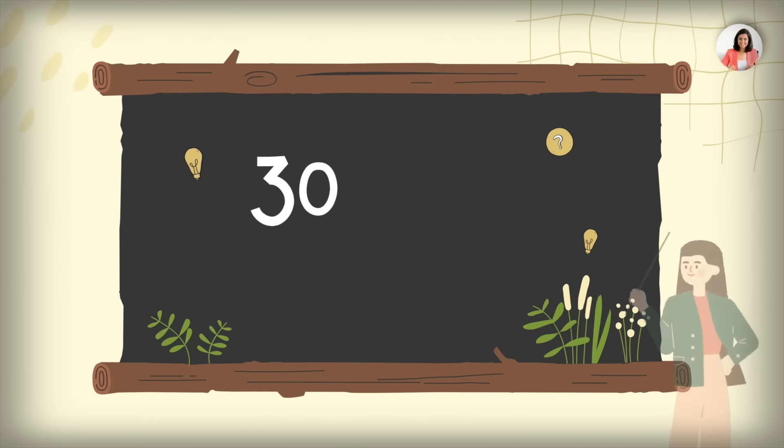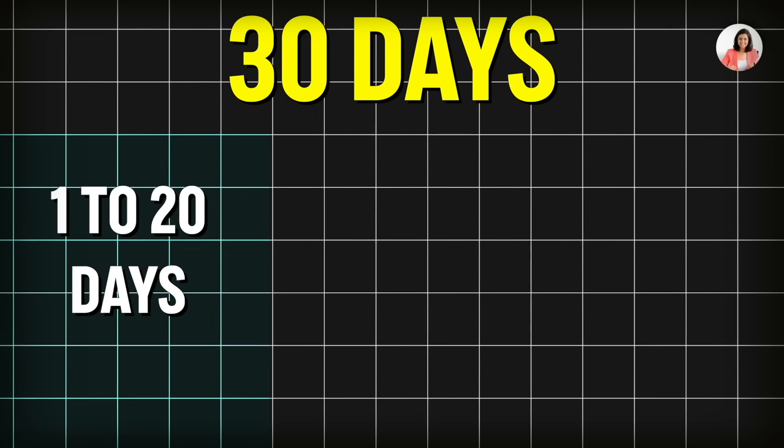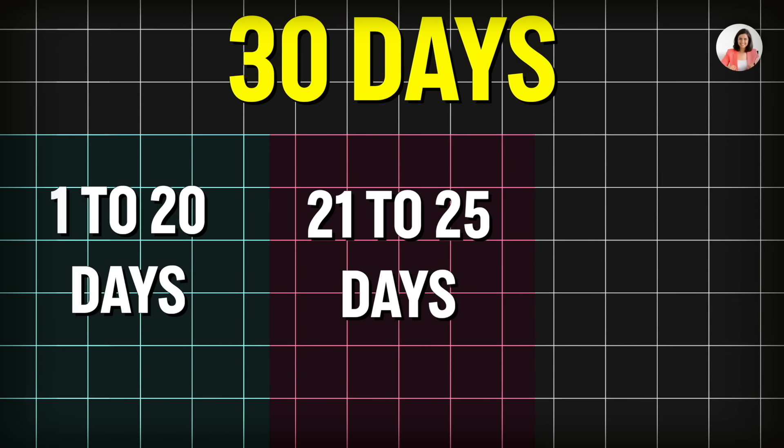Let's talk about the 30-day plan — how to finish our syllabus. Quickly grab yourself a pencil and a paper so that we can map our syllabus. I am dividing the entire 30-day slot into the first 20 days, then the 21st to 25th day, and the 25th to 30th day.